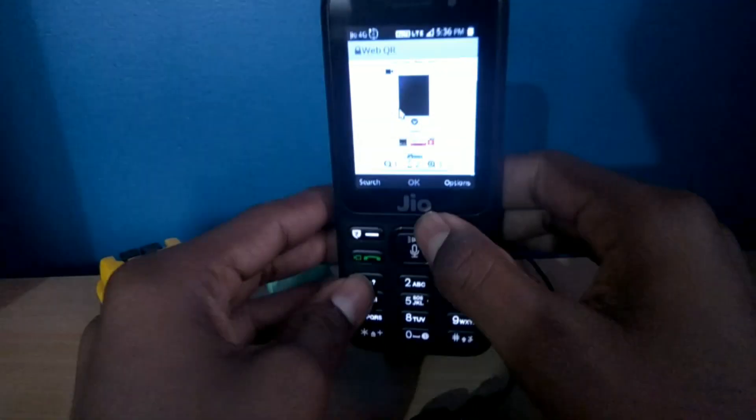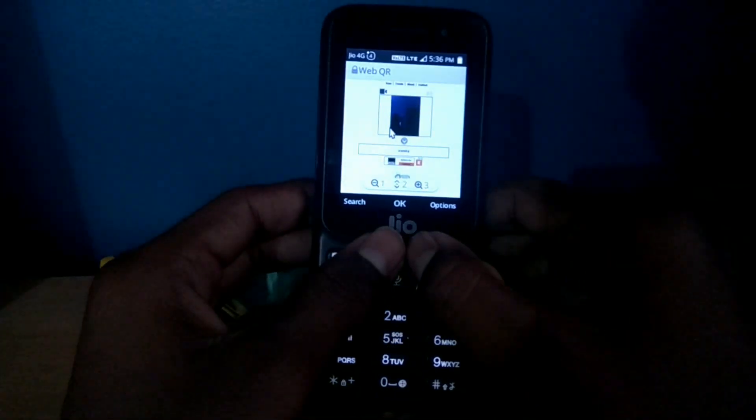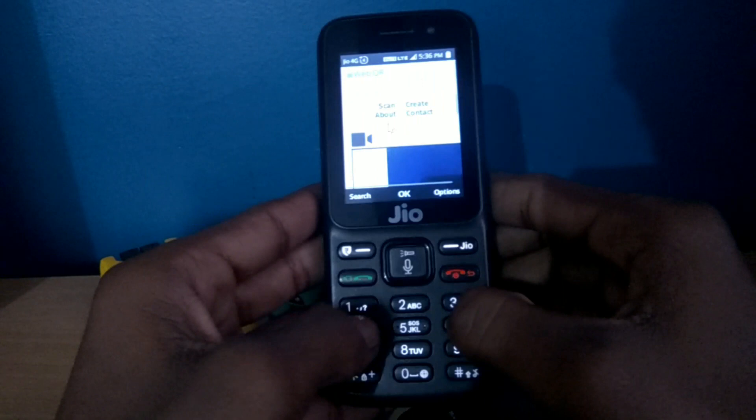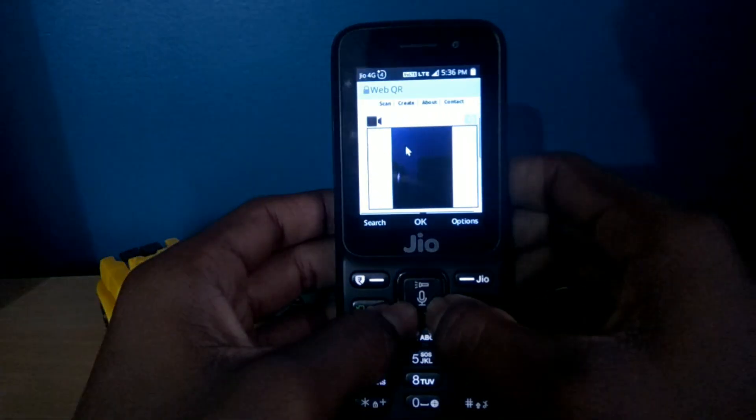If you are watching this video on JioPhone, from the link in the description box below you can open this website, so it will be much easier for you.